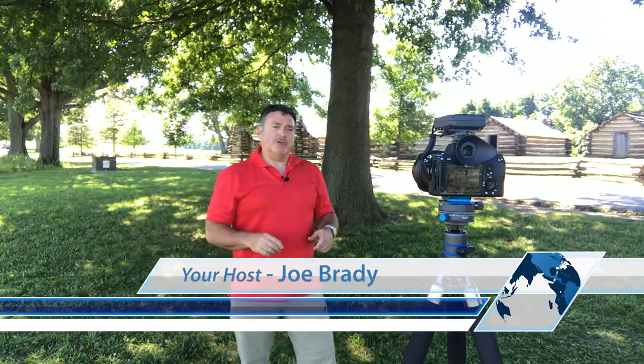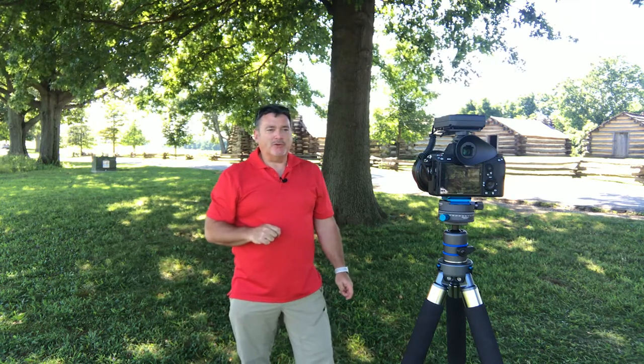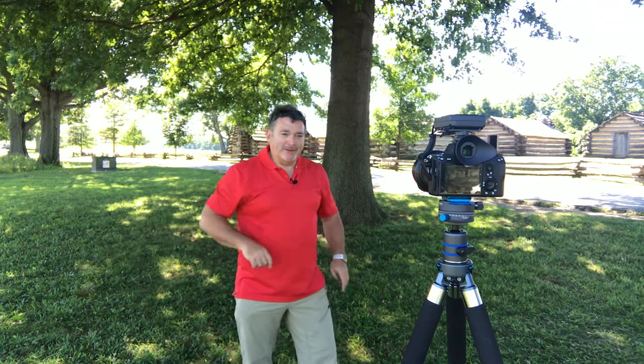Hey, everybody. I'm in Valley Forge National Historic Park — yes, that Valley Forge, the one where Washington and his troops stayed before going across the Delaware on that cold winter's night to attack the Hessians in Trenton.